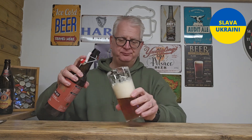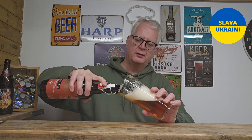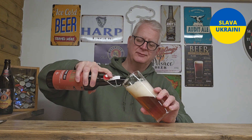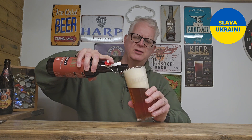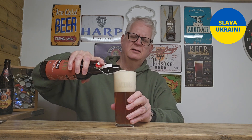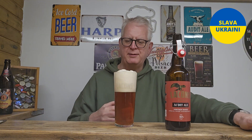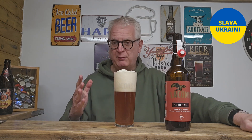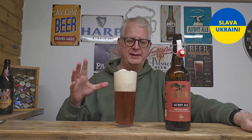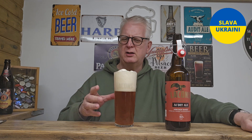So this strong ale comes in at 8% ABV. It's nice. I'm not quite sure whether it's really hit barley wine territory at 8% — barley wines are just strong beers that ABV-wise mimic wines, which is why I'm cautious about calling it a barley wine. Maybe it's an old ale to me.